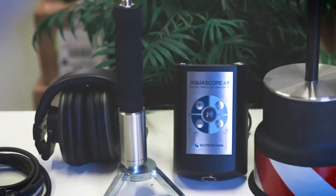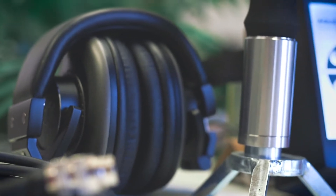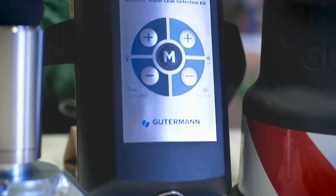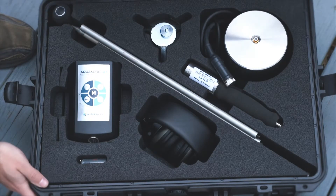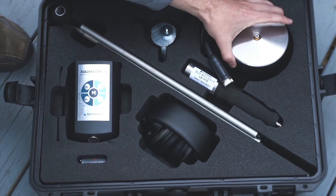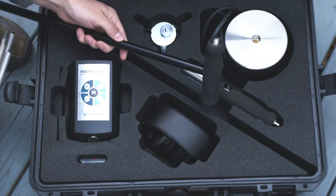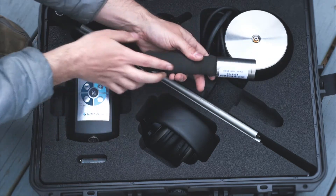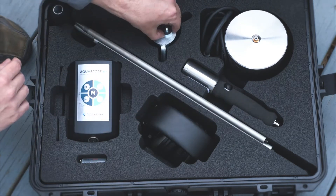Thank you for purchasing the Aquascope 3 Comprehensive Acoustic Leak Detection System. The Aquascope 3 Complete Kit includes the Aquascope 3's powerful and compact amplifier unit with a shoulder strap and four AA batteries, and two listening devices: the ground microphone bell and T-Bar handle, and the handheld probe, which can be fitted with a three-part listening rod and magnetic attachment to our tripod foot.